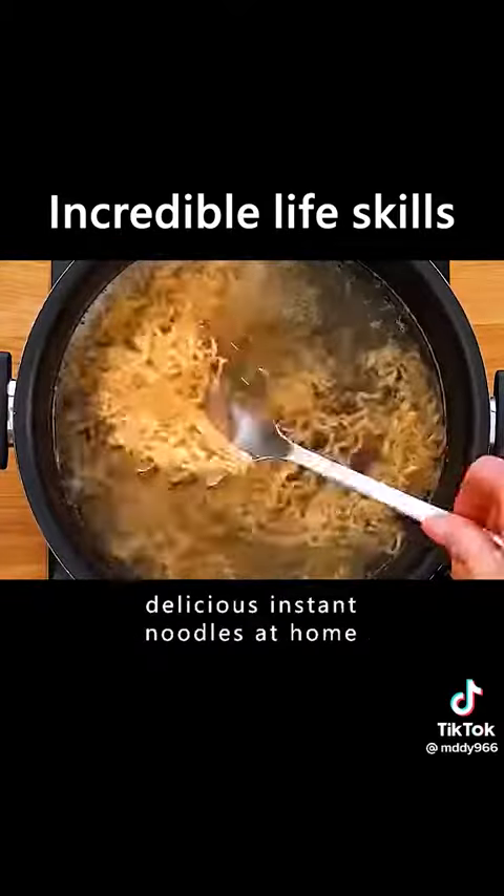Make a cross on the tomato and put it in the microwave for 5 minutes. It's easy to peel off the tomato skin this way.